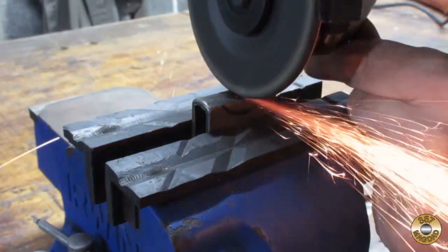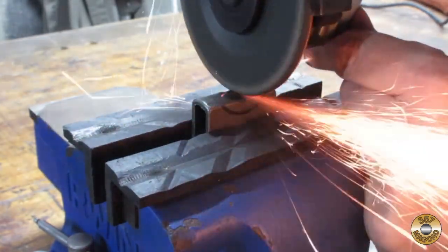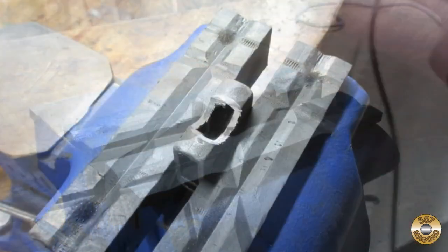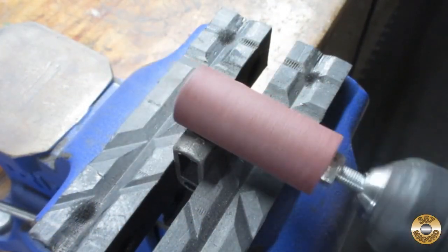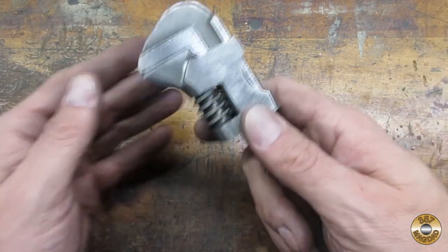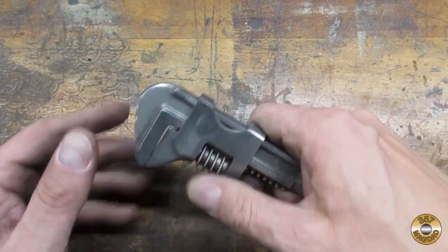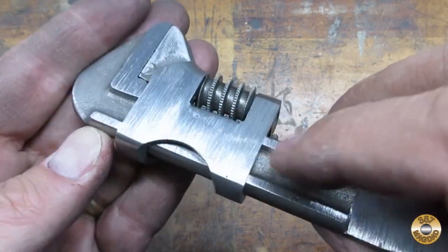I used my angle grinder to rough out the scallop, then I fine-tuned the shape with a sanding drum. I repeatedly reassembled the auto wrench to see how my alterations looked all together, and I was very pleased with how the scallop turned out.